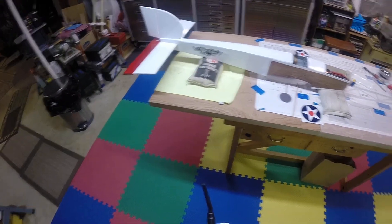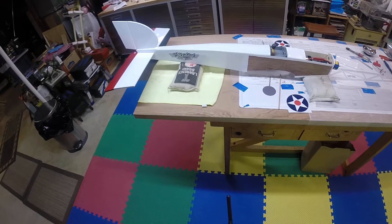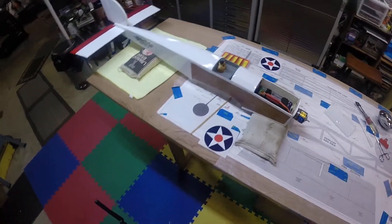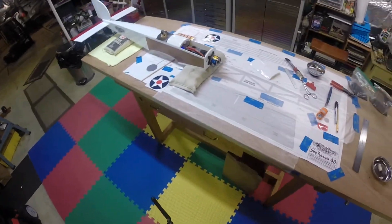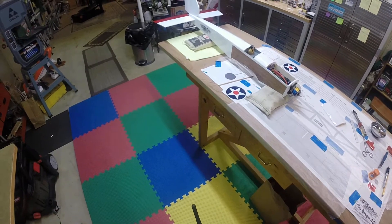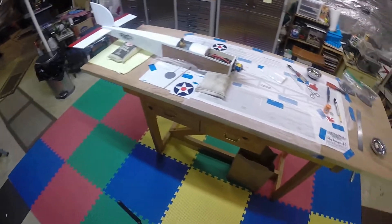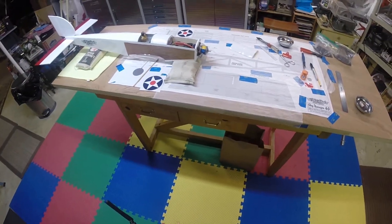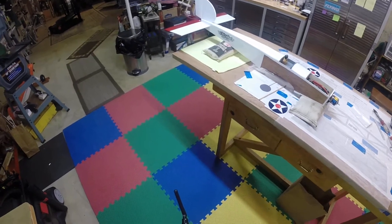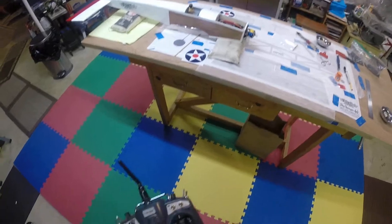I hope she flies nice — it should. They say it flies like a stick and rag airplane, so I imagine it'll have plenty of power and capability, more than I can handle. I just hope I keep it in one piece for a while. Anyway, hope you're having a good day and good weekend, and safe flying out there.